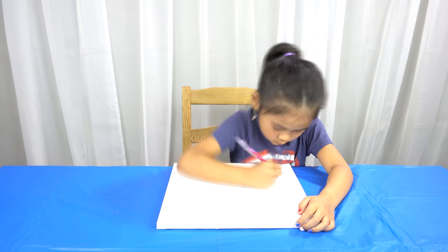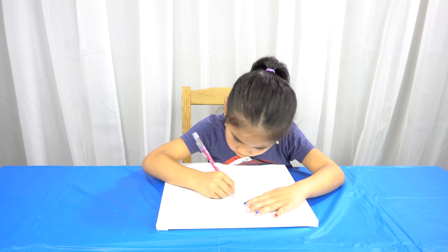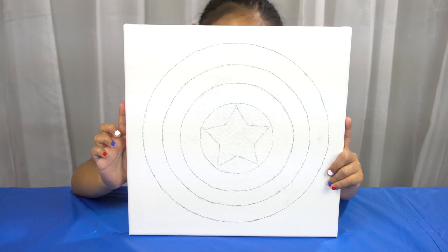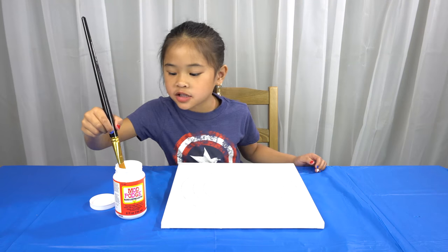First draw the shield onto the canvas. It should look like this when it's done. Then cover the red areas of the shield with Mod Podge.